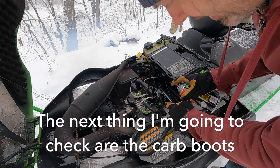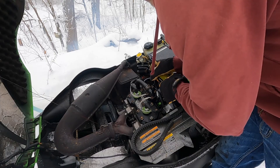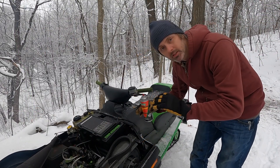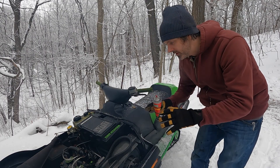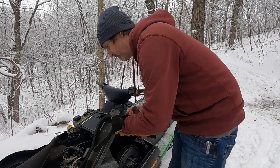The next thing I checked is the carb boots in between the engine and the carburetors. That's good news because it means my crank seals aren't shot. The carb boots also are pretty good. So something else is happening to this sled - my money is on the clutch. We'll go for a ride in a minute, but let's look at the clutches first.